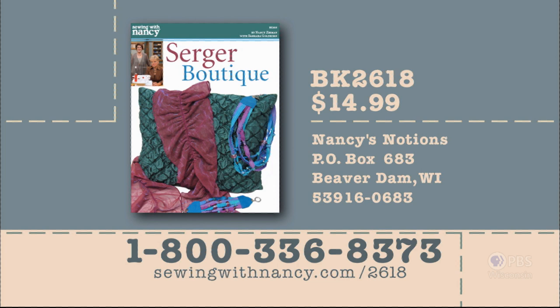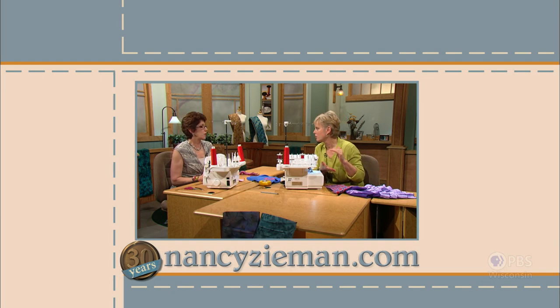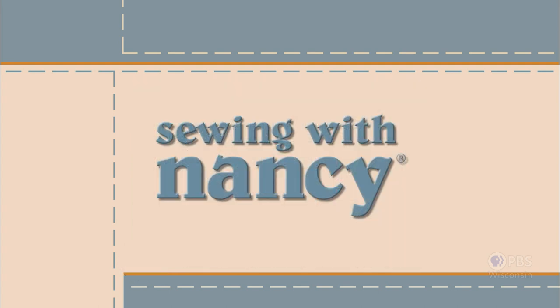Thank you for watching. Bye for now. Nancy and Barbara Goldkorn have written a fully illustrated book entitled Serger Boutique that includes all of the information from this two-part series. It's $14.99 plus shipping and handling. To order the book, call 800-336-8373 or visit sewingwithnancy.com/2618. Order item number BK2618, Serger Boutique. Credit card orders only — to pay by check or money order, call the number on the screen for details. Visit Nancy's website at nancyzieman.com to see additional episodes, Nancy's blog, and more.